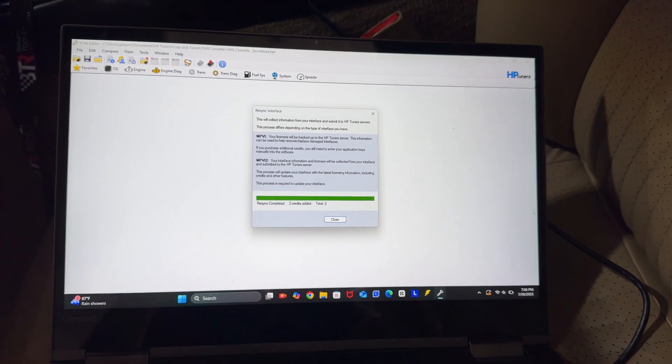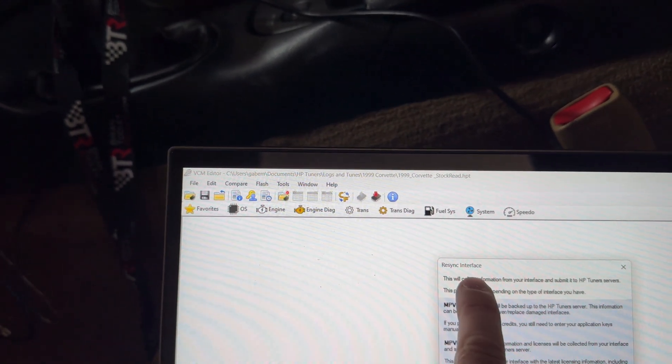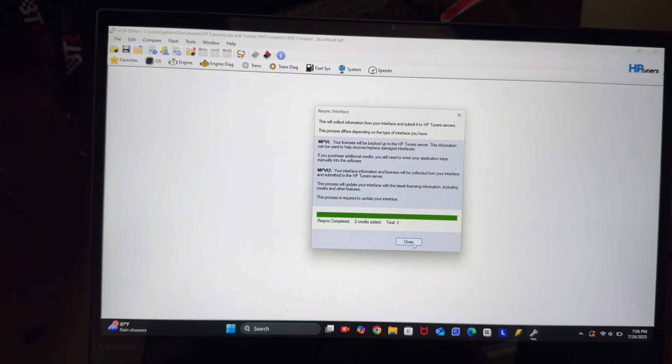One step I didn't realize I had to do: you have to go into the editor, go up to Help, and there's an option for Re-sync Interface. Doing that will give you your license and credits. That's an important step you don't want to skip. If you have a new MPVI3, you have to go through that whole setup process through the editor before the ProLink will work — I kept getting an X through the little key icon and couldn't figure out what was wrong. I checked all the wiring and everything was good, and finally I realized I had to go through this process. So if you're having that issue, that's what it is.